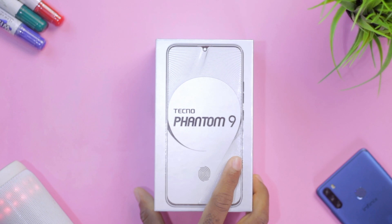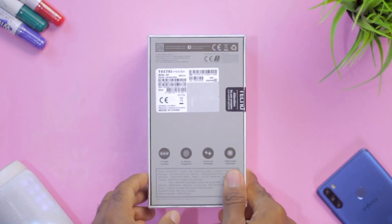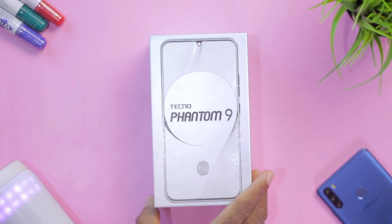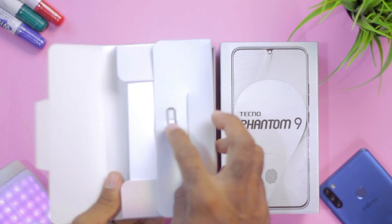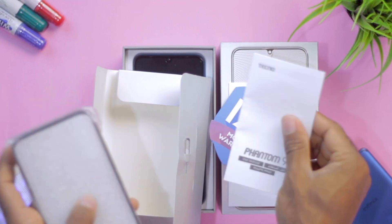First things first, let's see what comes in the box. This is a reenactment of the unboxing procedure as I lost the main footage to a corrupted SD card. The box clearly shows the fingerprint sensor positioned on the display. The first thing out of the box is an envelope housing the SIM ejector tool, paperwork, warranty card, user guide, and a silicone case to protect the device.